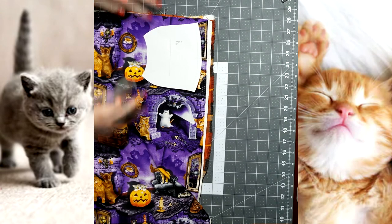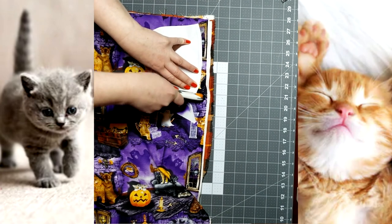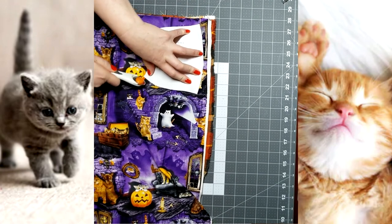So once you've got it on grain, go ahead and cut. I'm a little bit of a heathen from working in production for so long — I'm cutting all six layers right now.